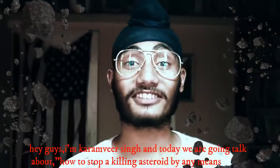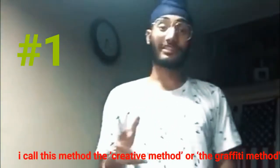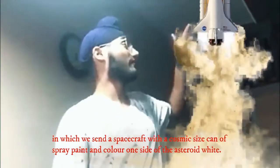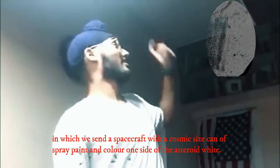Hey guys, I'm Karim Singh and today we're going to talk about how to stop and kill asteroids by any means. I call this the creating method or the graffiti method, in which we send a spacecraft with a cosmic-sized can of spray paint and paint one asteroid white.